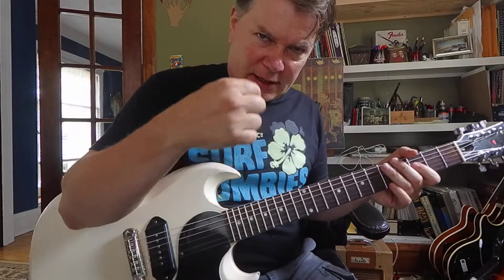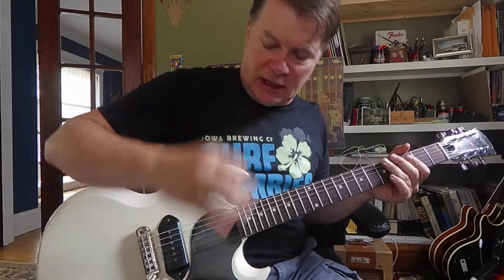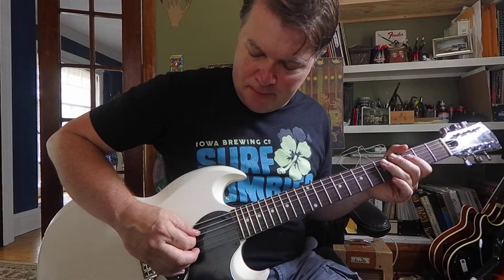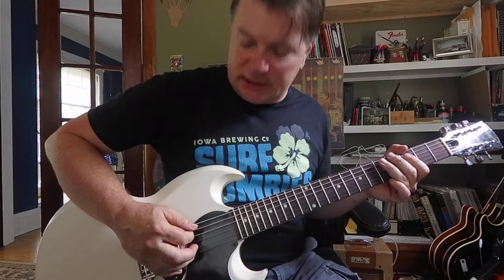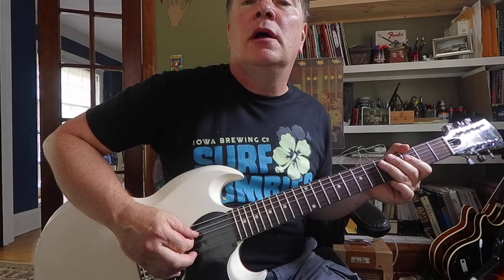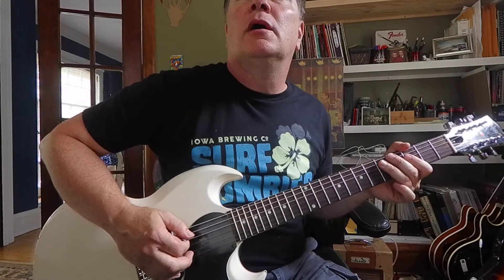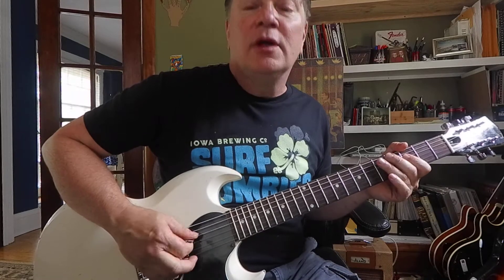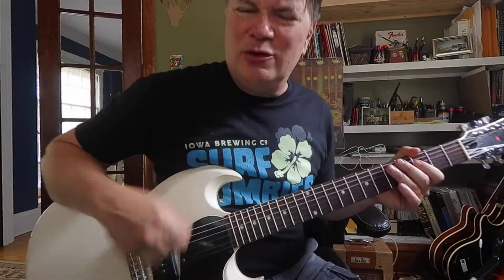I'd definitely be picking down-up too. Watch my picking hand: down-up, next string down-up, back to down-up, and down-up. The last two notes I like to do as down strokes.